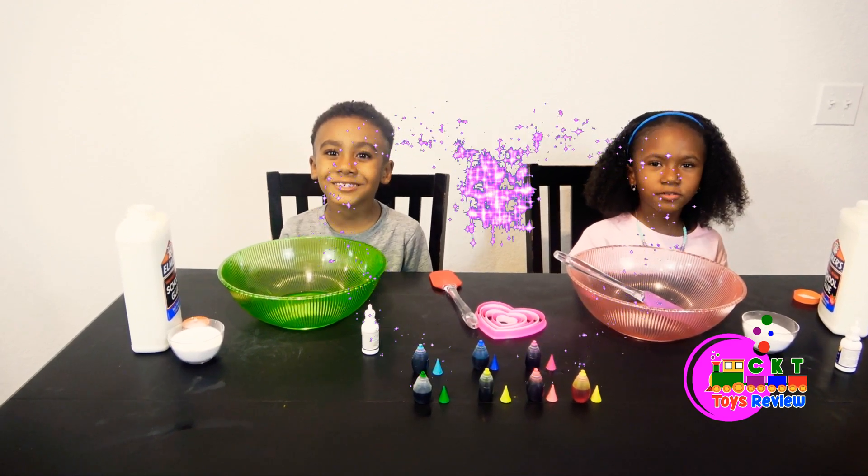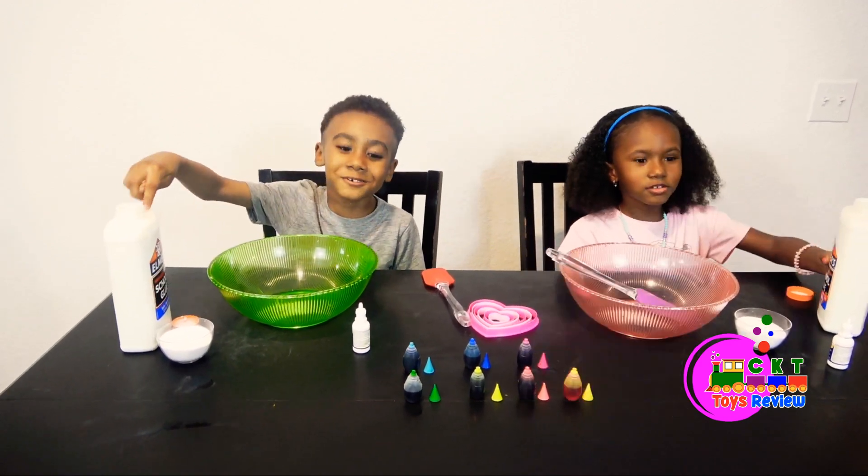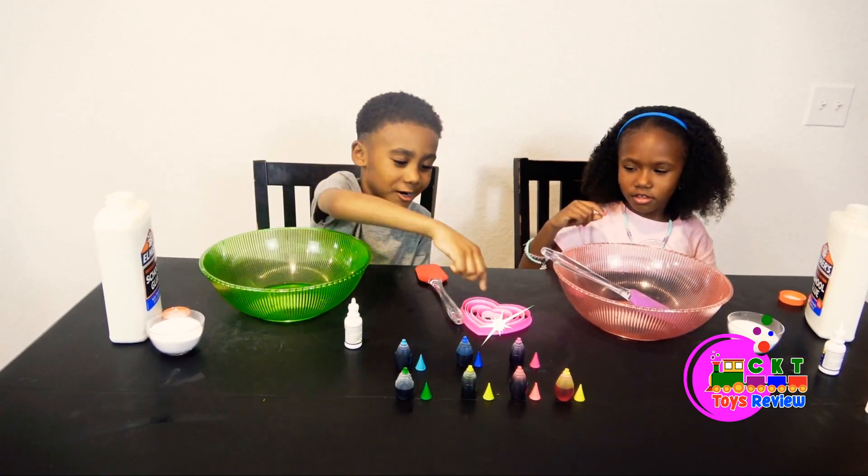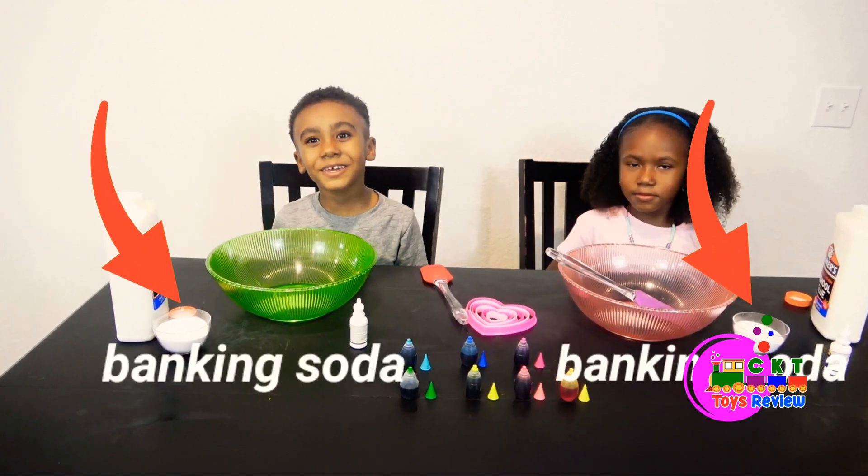Today we're going to do Heart Space Slide! This is how my slew, shell-lu-shin, full card-made heart shapes. Let's begin!